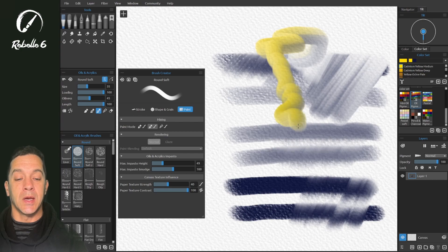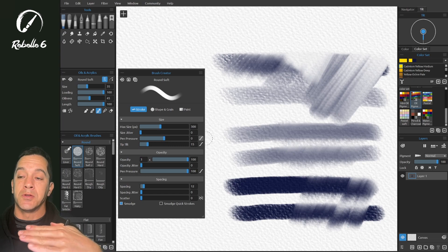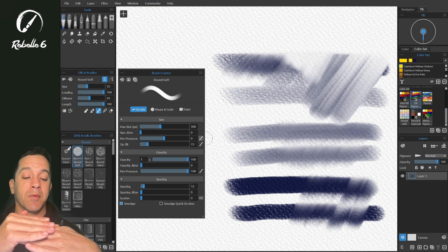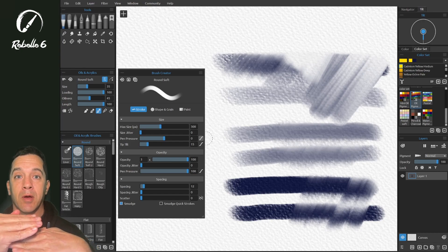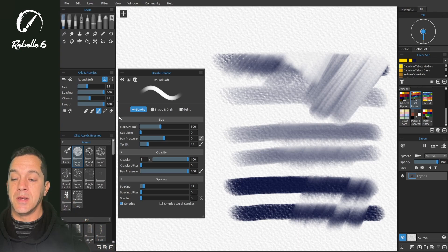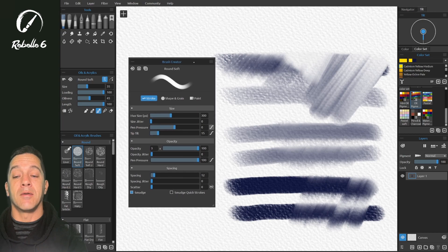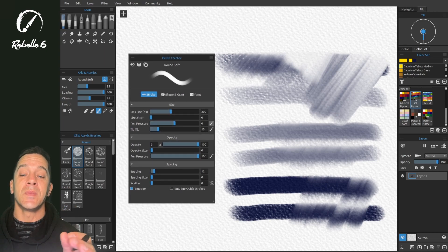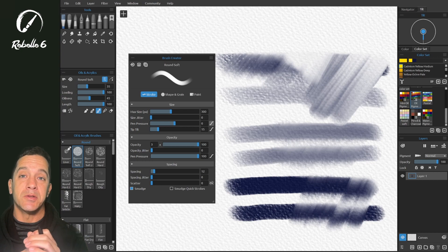With medium to light pressure I can push the paint around, and then I can start painting with a little heavier pressure without feeling like I'm doing too much work. So to summarize: you have the system level (your computer pressure level), then the program level (the entire app), then the paint mode level (the modes on the left), and then above all that you have the brush level — the highest level — where you find the nuance to create brushes that behave exactly the way you want.